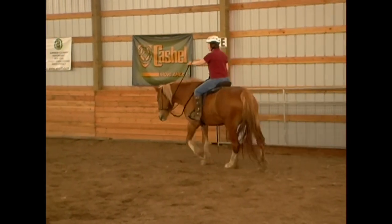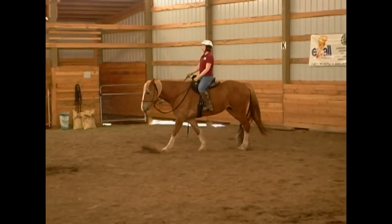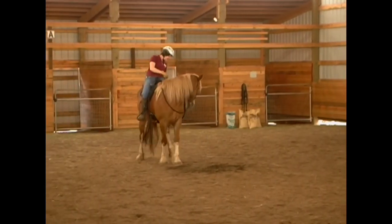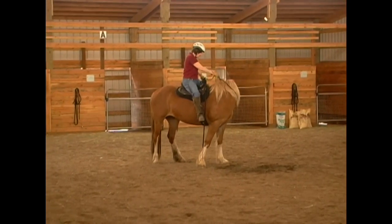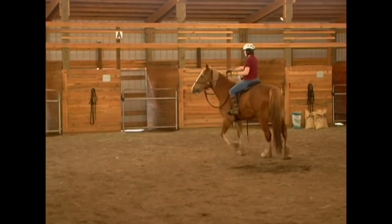So you see I ride with one hand at times and then when I go to turn I pick up, pull to my hip. Good girl. And a one rein stop. And you notice I use the word 'and.' Look at that disengagement. Excellent. Nice head, good. Nice and flexible. Ask for that front end to come around. Very good. Very smooth indeed.